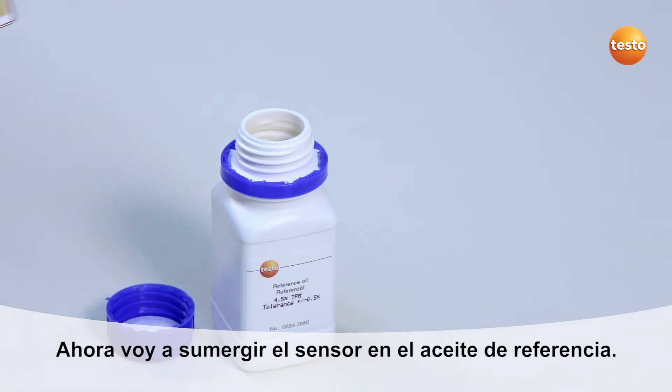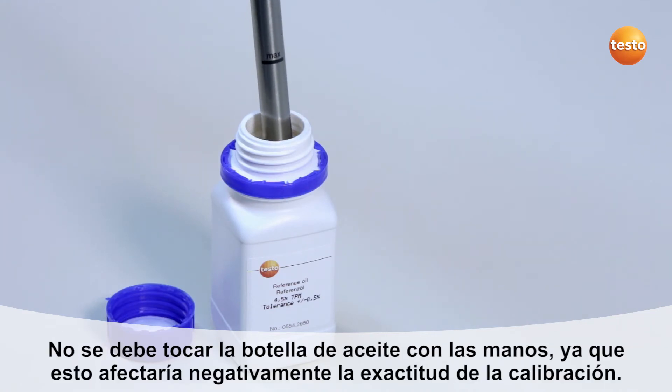I now immerse the sensor into the reference oil. You should not touch the oil bottle with your hands, as this would negatively influence the accuracy of the calibration.